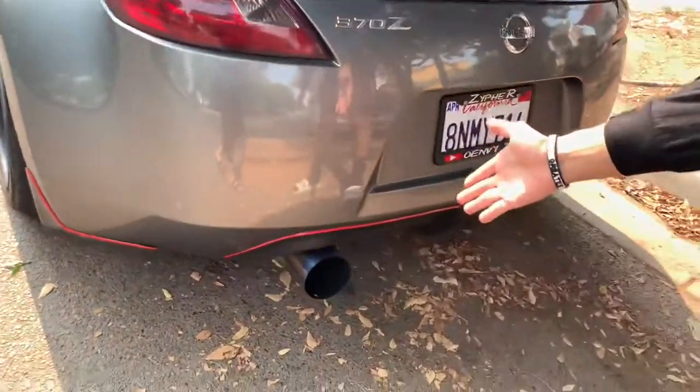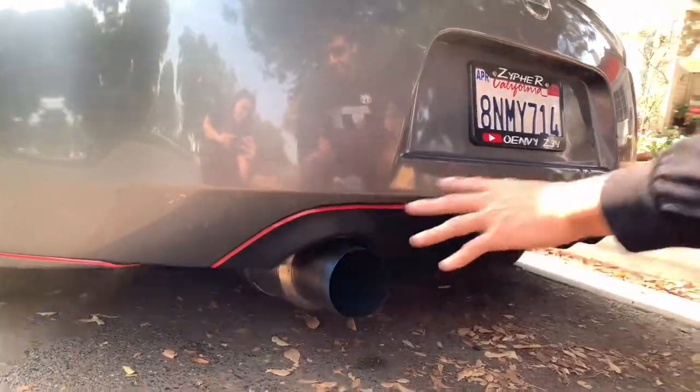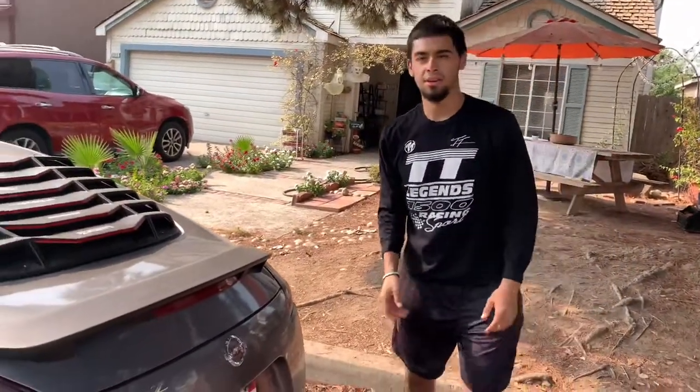I think this is aggressive enough. We're gonna have the side fins, we're gonna have a fat diffuser right here, some crazy rear end with the mesh diffuser and everything. We're gonna get to the unboxing right now.